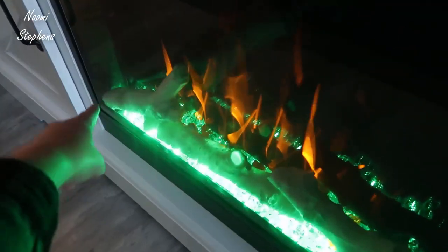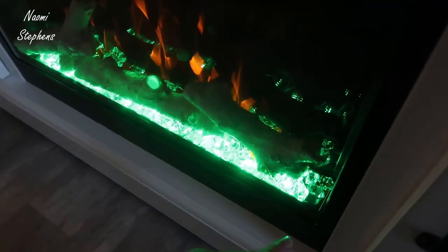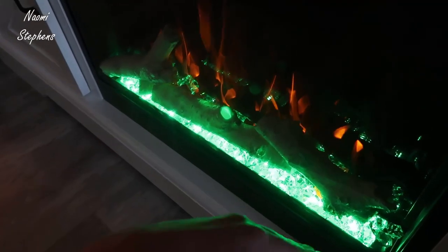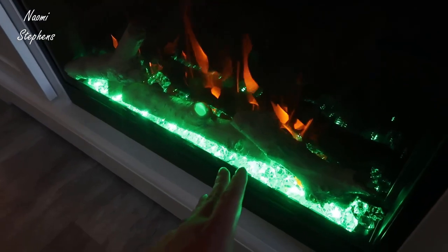When you get the fireplace, there are a couple of simple assembly steps. There are these stones that you lay out along the bottom that rest on top of the LED strips. There are little orange stones to accent along most of the clear stones, and then you have these little wood pieces you can place however you choose.